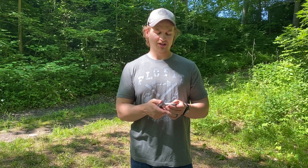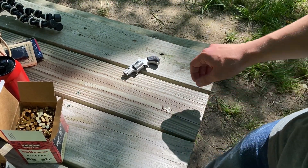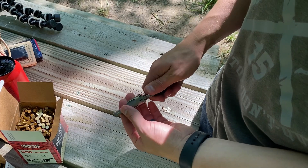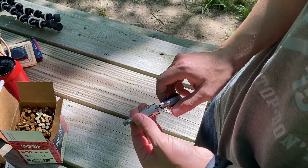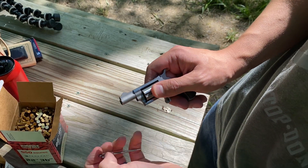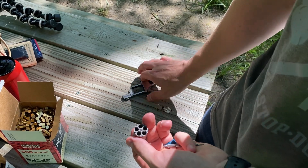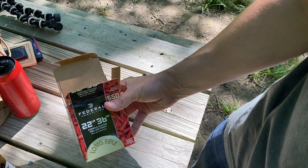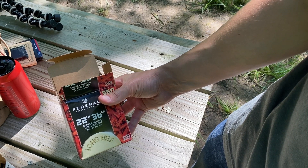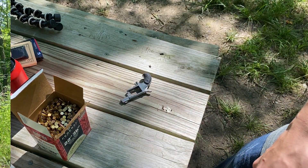We're gonna give it a go. I've got a man-sized silhouette target set up. I'm gonna load five and see if we can get some shots on target. I wanted to show you guys how this pistol actually breaks down. You've got a little quarter cock there, you depress this little pin, hold on to the cylinder, pull out, and the cylinder falls out — that's how you load it.